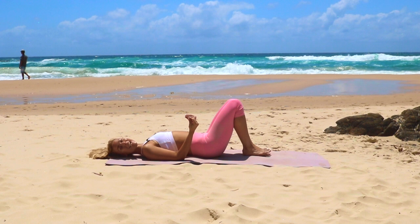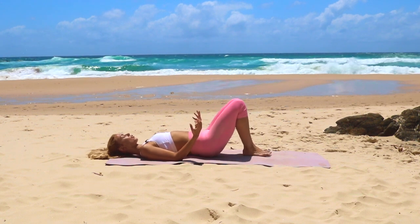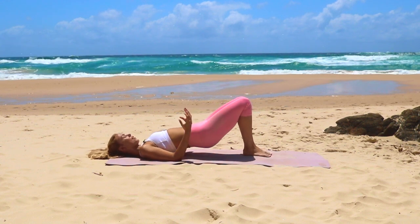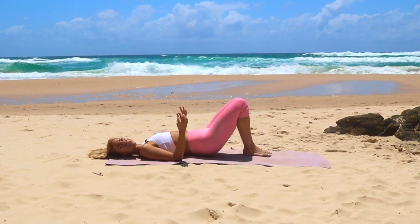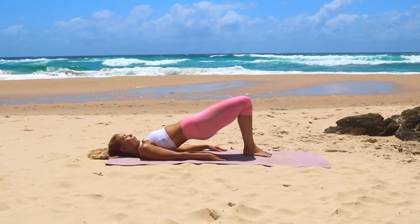Now this one will just start to activate the back of our legs — all those muscles in the back of the legs, our hamstrings, our glutes. We really want to tone up all those little muscles in our glutes and the back of the legs to help reduce the appearance of cellulite and really strengthen those muscles. Pressing the knees forward.